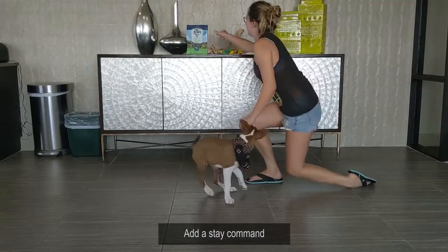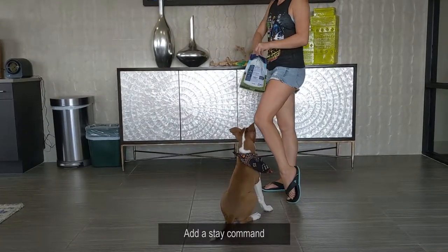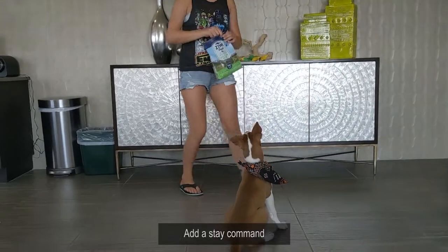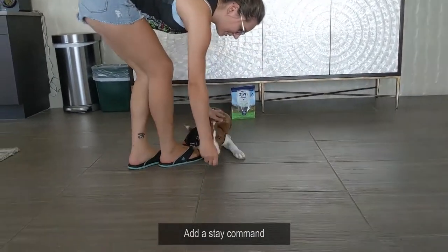I wonder if we could do this — we're going to have him come towards the camera. It looks super cute. Come on, sit, sit down, stay.